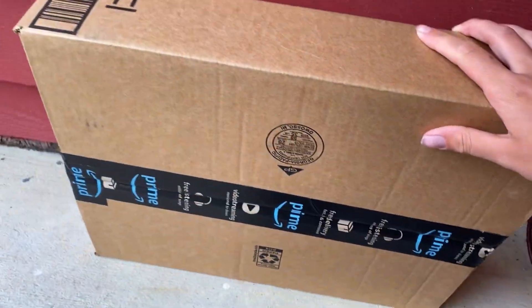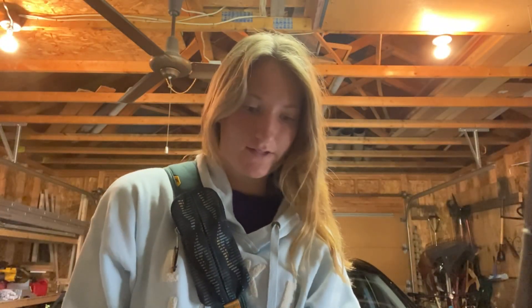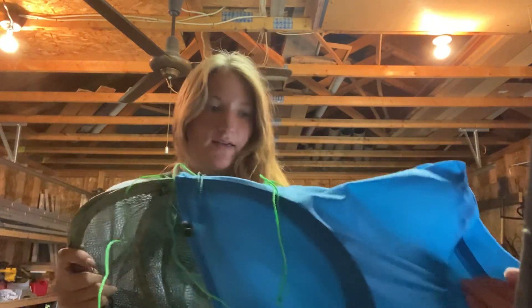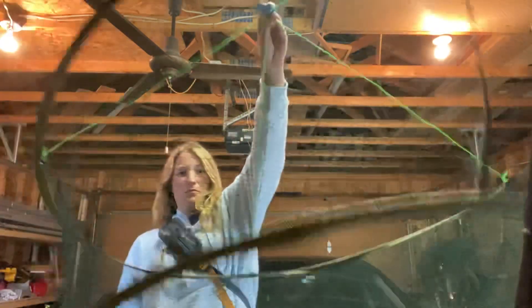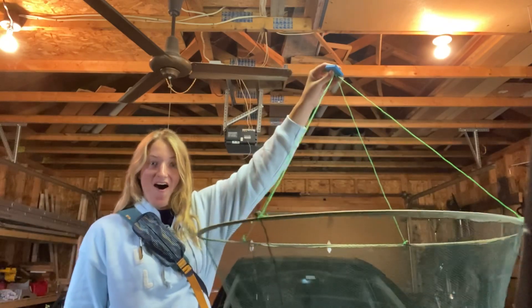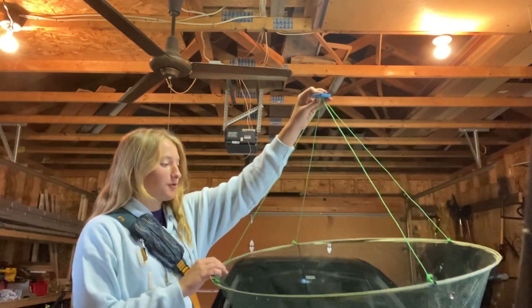No way! The package is finally here. Let's open it up. Here we go. I think this is the trap right here. Look at this thing. Oh man, I'm excited. I've got the net right here. I'll pull it out of this bag. This looks like the top. Oh, wow! This thing is awesome! That is so much bigger than I thought. That is so cool.